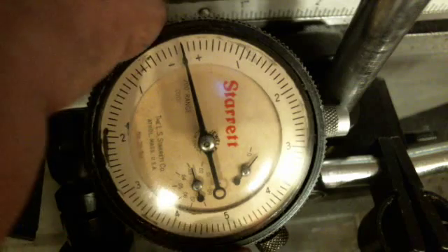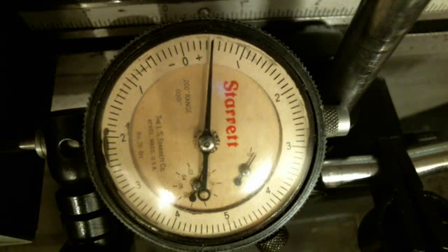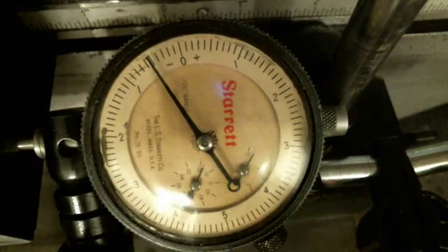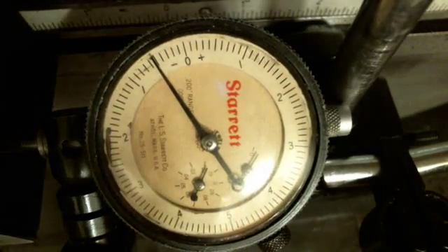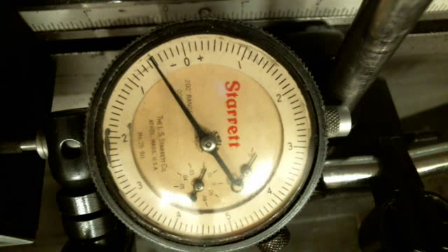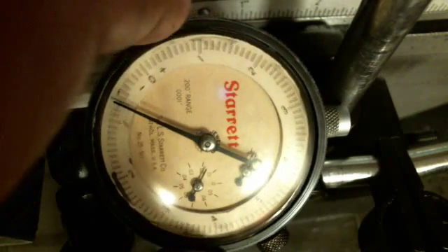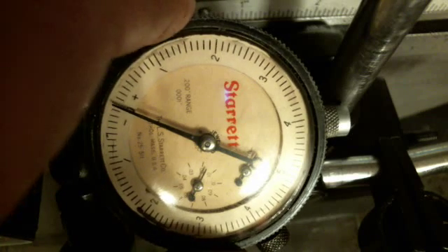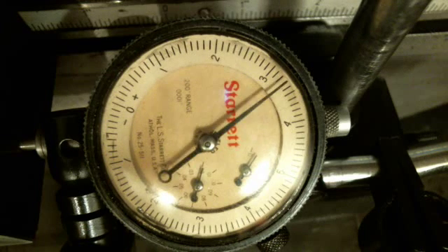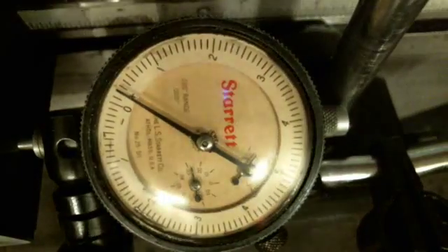I'm going to get the gauge to zero and go ten steps again to the right. One, two, three, four, five, six, seven, eight, nine, ten — I overshot by five. Let me go back down. I'm going to move to the left once first and then zero this. Now we're going to go ten again to the right. One, two, three, four, five, six, seven, eight, nine, ten. I'm just a tiny bit past.